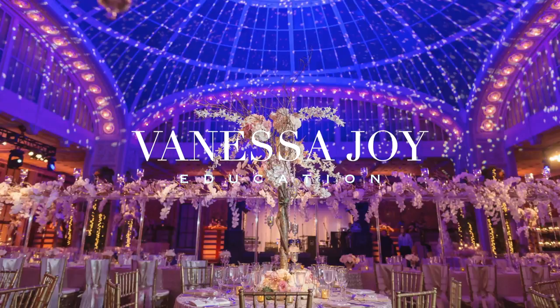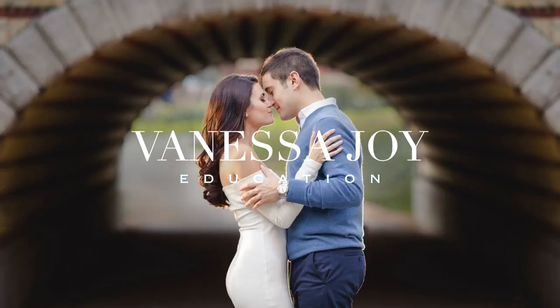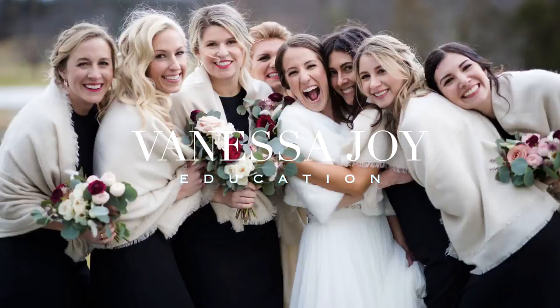Hi, I'm Vanessa Joy here with AdoramaTV, and I'm going to teach you how to take the ultimate bridal portrait. The truth is, I do this shot at every single one of my weddings. Why? One, it's fun. Two, it's easy. And three, I think my clients want it — they actually do mention it, they see me post the picture, they see it in my albums.